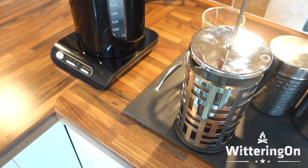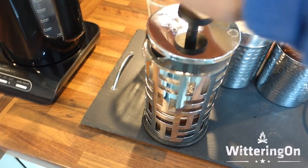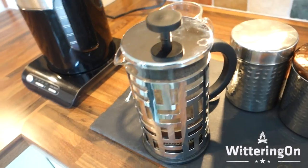So we'll just take a brief pause while that brews and then we'll do the final bit. Our coffee's just about ready — final step is to give it a little press.